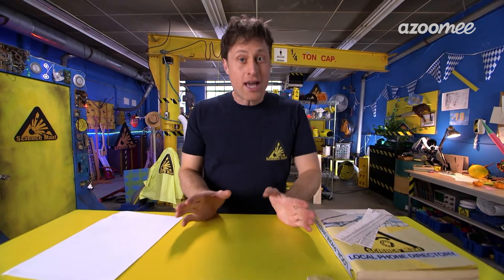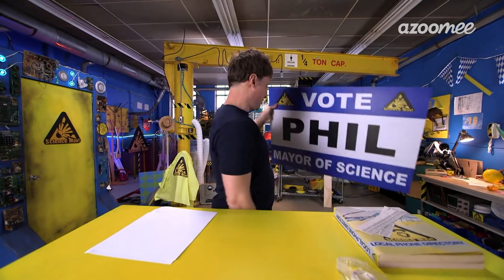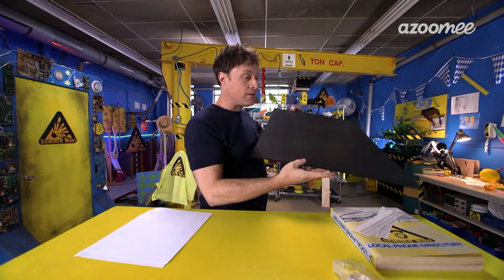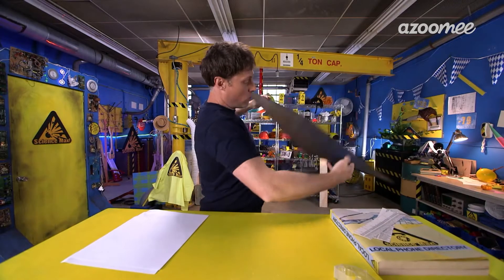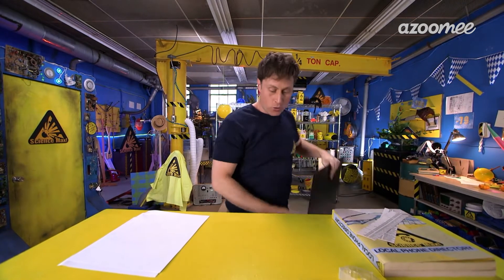Now, the other thing you're going to need is a nice hard surface. The kind of signs that you get when there's an election are perfect. I happen to have a few of these sitting around, and they are made of something called corrugated plastic. They're very light but also very hard. So you can use this, but you can also use cardboard if you don't have any of these around.